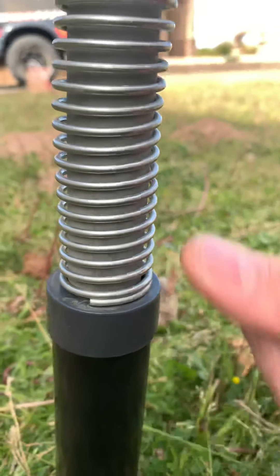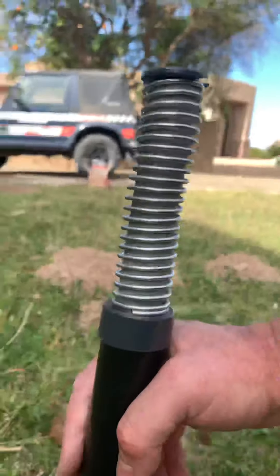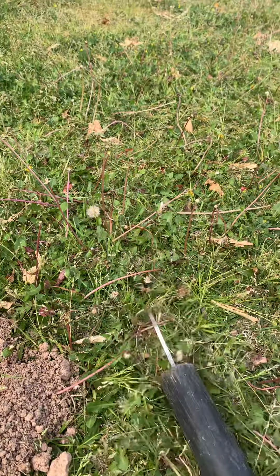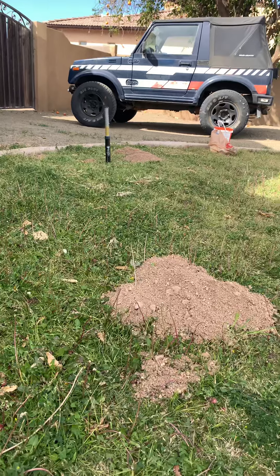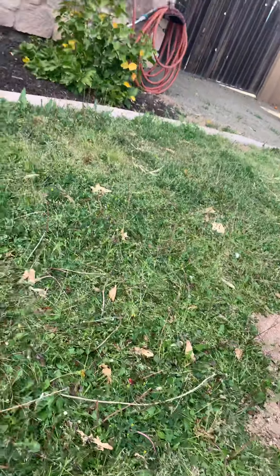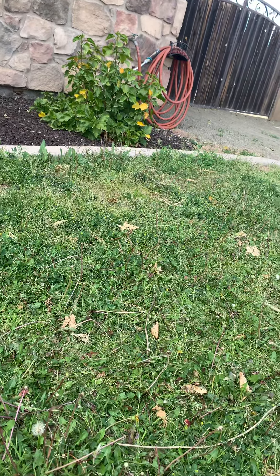When it goes off, it'll be like it showed you with the yellow showing. They work great — I've never had a trap for gophers that worked so well. Hope you enjoyed it and hope it works for you. It will.